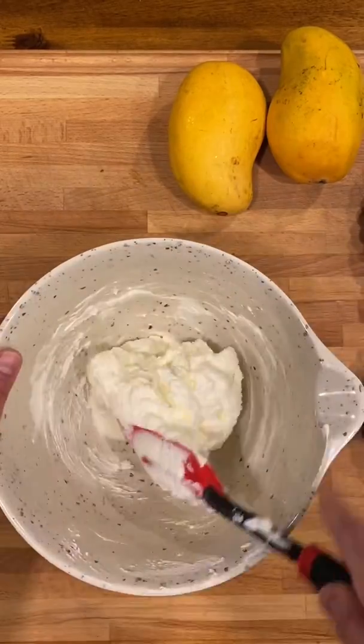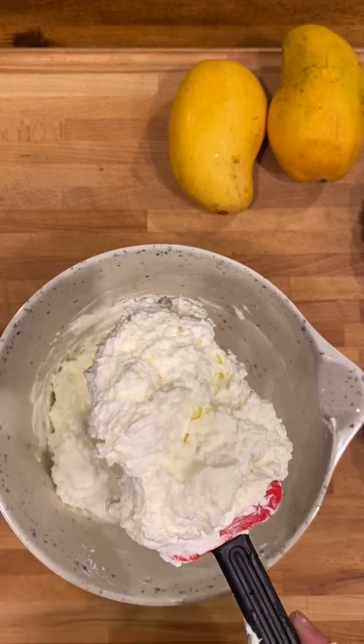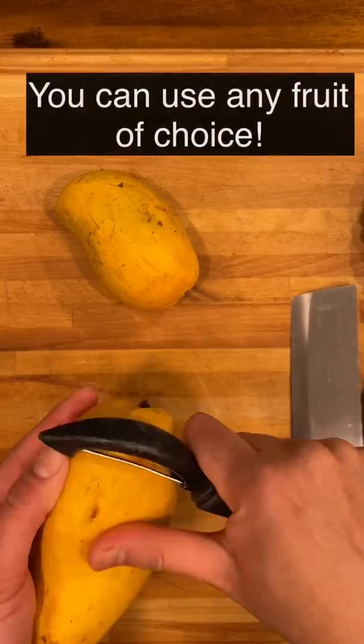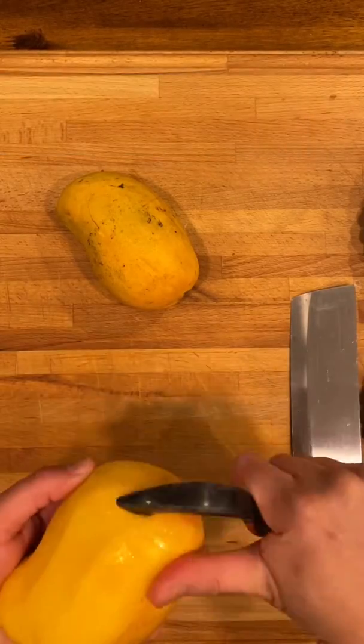Refrigerate the pastry cream while you get the other ingredients ready. You may use any fruits of your choice, but fresh and seasonal fruits are best for this tart.